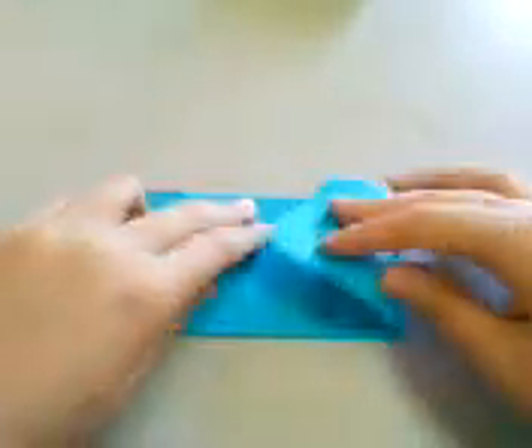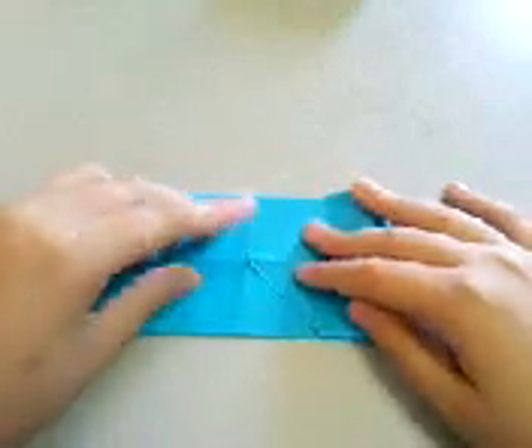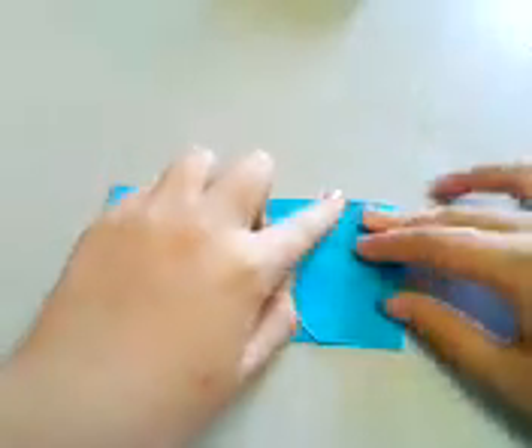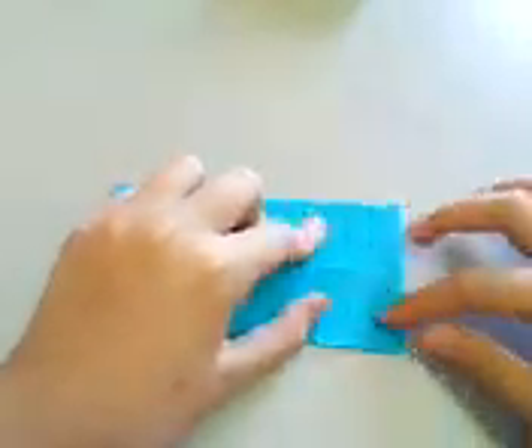Repeat on the other side. Again, check that the creases are very well aligned, and edges are very aligned too.